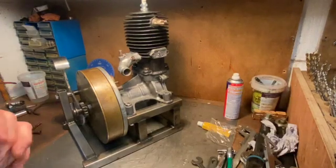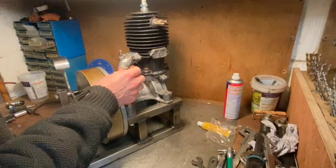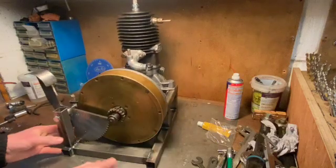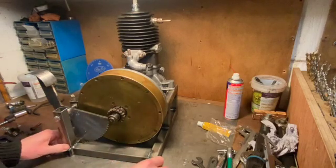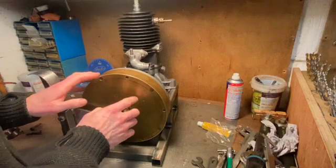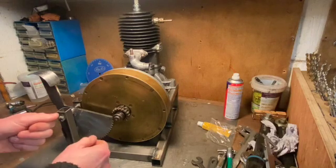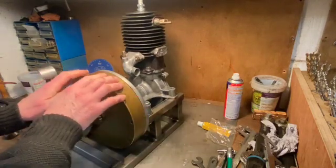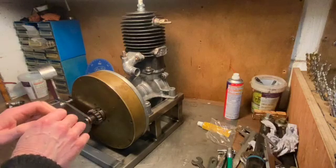Welcome to episode 8 of the NeeraCar engine project. In this episode I'm going to cover three things: firstly, sourcing a carb and making it fit; secondly, sorting out a return spring - I did buy one but it's not going to work so I've ordered a different design; and thirdly, setting up the ignition timing. I don't know the exact timing needed, whether it's 12 degrees before top dead center or 8 or whatever.